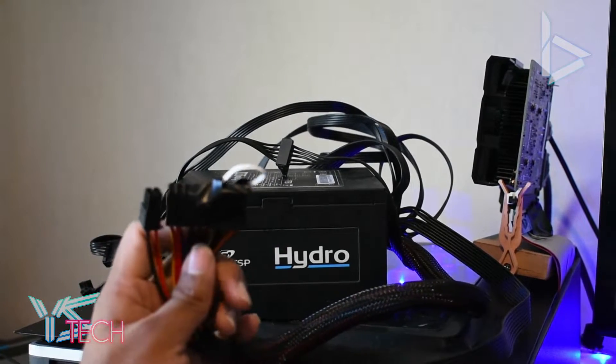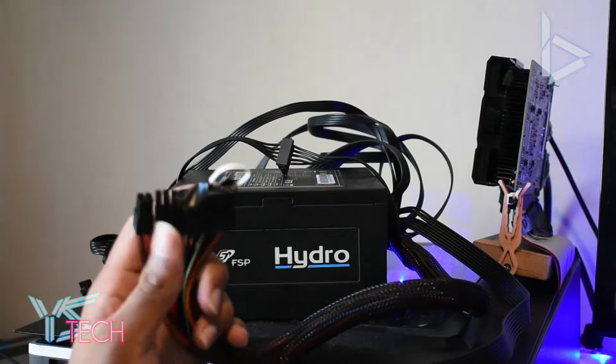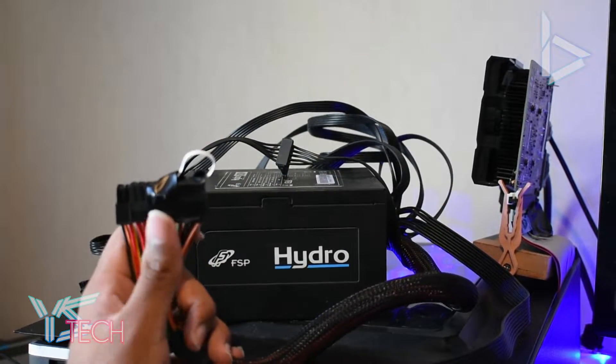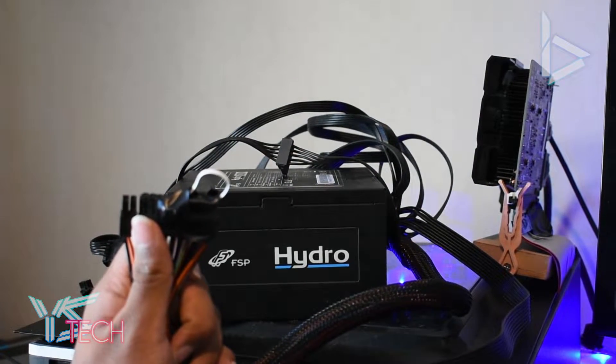All you want to do is grab the 24-pin connector that came with your power supply. I've got a non-modular one here, so all the connectors are built in. If you have a modular power supply, you're going to have to plug in your 24-pin and do this step-by-step.